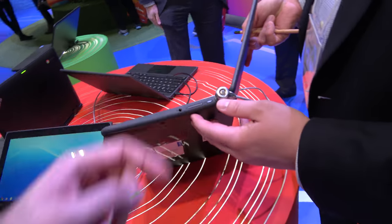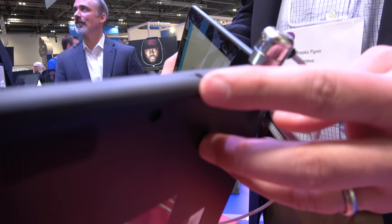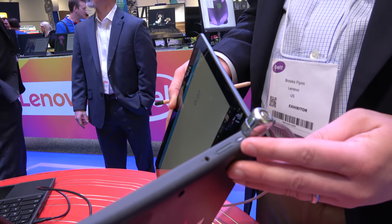On the other side, this is a Kensington Lock slot — you can see the Kensington Lock in there — along with a 3.5mm combo jack, volume up and down, and the power button.